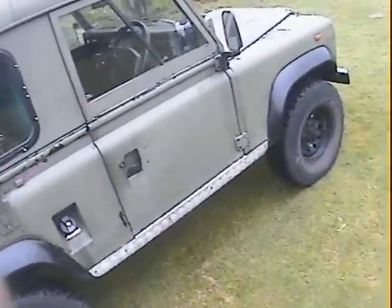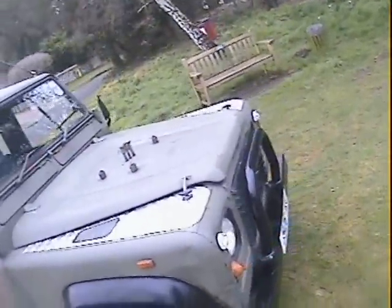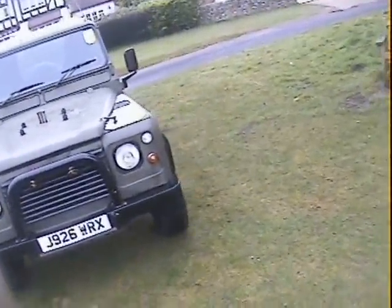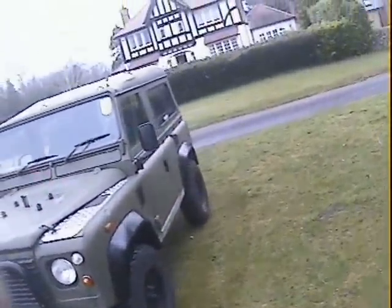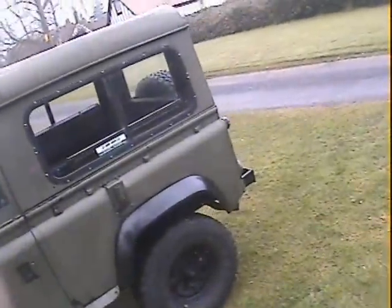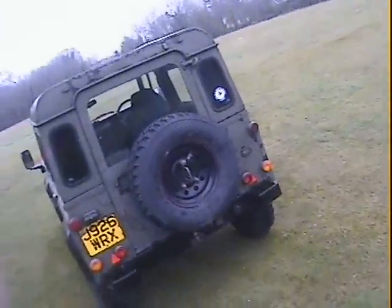It's got checker plate on the modesty covers and the wing tops. It's got a front A-bar, steering guard and front diff guard. It's not been lifted by the look of it — standard height. NATO rear bumperettes, a tow bar, and it's also got a civilian electric plug as well.